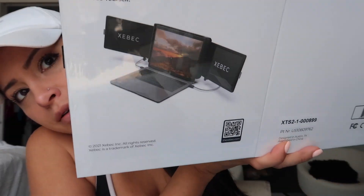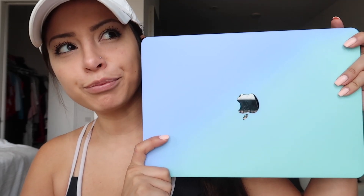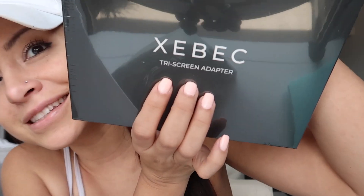Today we'll be doing a review of the Zbeck tri-screen monitor — basically it extends your computer's main monitor and gives you two more monitors. I paid for this with my own money so I will be giving you a very honest review, and it wasn't cheap. I'll be doing the review on both my MacBook Pro M1 and also on my Dell PC. If you are going to do this with the MacBook M1 you will need an adapter called the Zbeck tri-screen adapter.